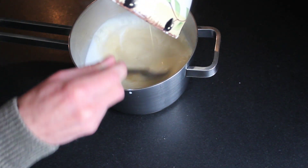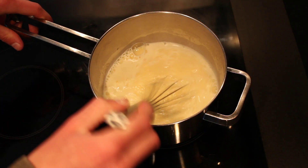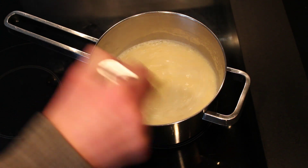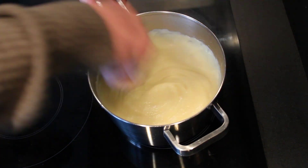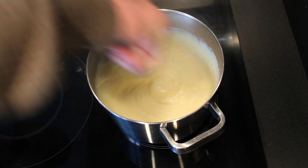Put the whole mixture back into the pan and stir constantly over low heat. You will notice it thicken up pretty quick. Give it a little bubbles and blobs and transfer it to a bowl.